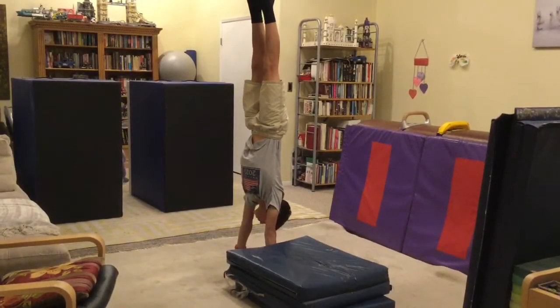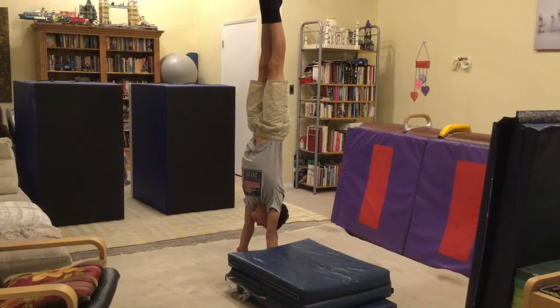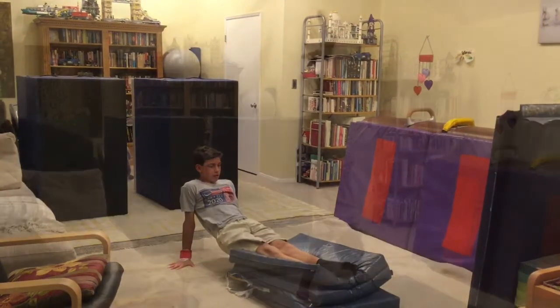A good drill is to just practice the three-quarter turn on the floor. I use a soft mat to cushion my fall. Notice how I land square.